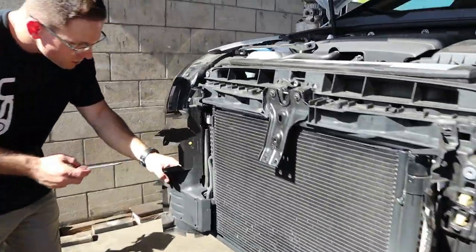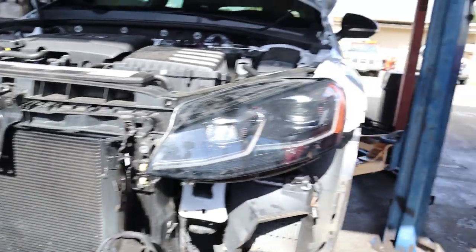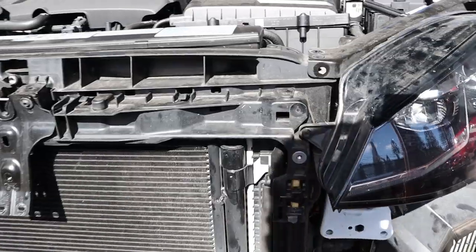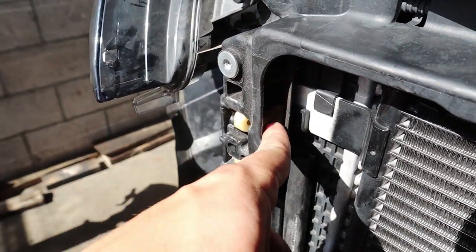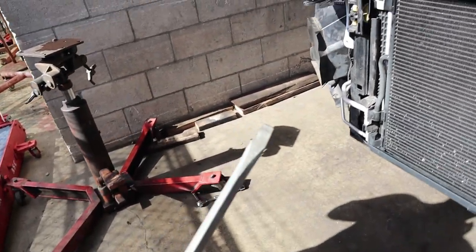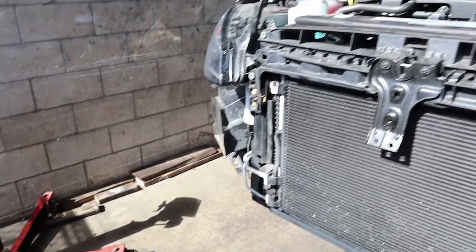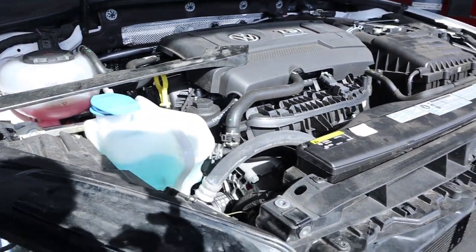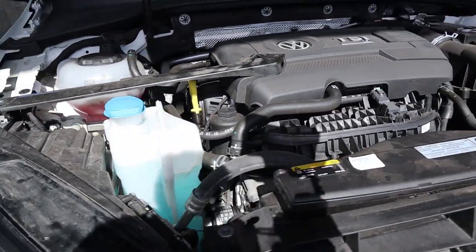Got the bumper support off - it came off nice and easy. Now removing these guards. We were a little sketched taking it off not knowing what it was being held on by. When you're popping these out, put a pry tool on top and another one in here to pry it off. I suggest using a big flathead in here and a smaller flathead in the back to push that pin. Another difference on the 7.5 - the washer fluid is over here rather than over there like on the 7, so we don't need to touch that.